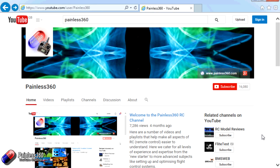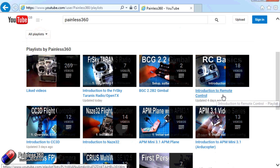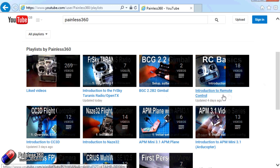Thank you for taking the time to watch that video. There are lots of other videos on the channel carefully ordered into playlists, so you may find other videos on this same subject. I'd recommend going into the playlist area of the Painless360 YouTube channel and looking around — you never know what you might find. Thanks for watching, please like, subscribe, and happy flying.